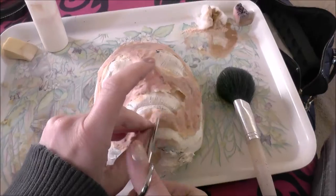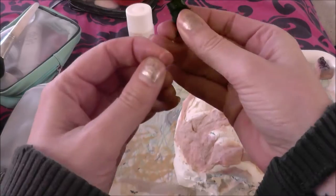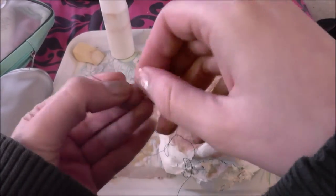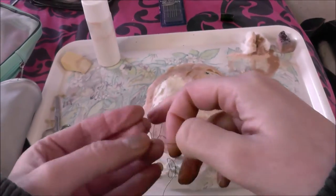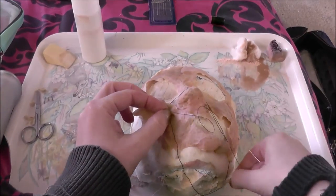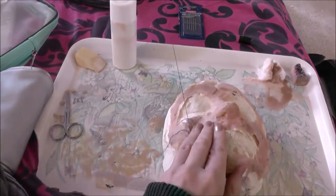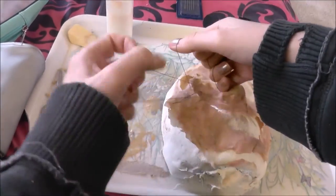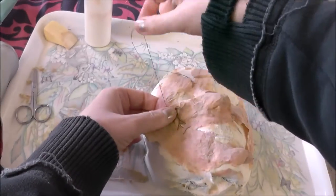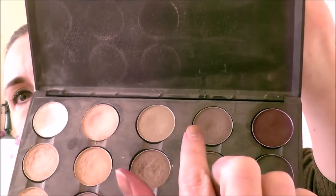Once you've done that, start cutting where you want the sewn bits to be. Don't cut all the way through any of the areas — you still want it all intact. Thread your needle with some black thread and make sure you tie the thread onto the needle, otherwise the latex tugs it out. Be patient with this because the latex does tug on the cotton and it can get knotty and tangled. Just take your time and sew all those slits back together. Be messy — you don't need to do a good sewing job; in fact you want to be messy because you're a cannibalistic killer and all that.